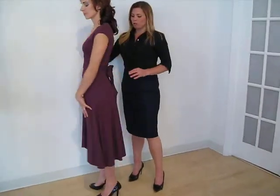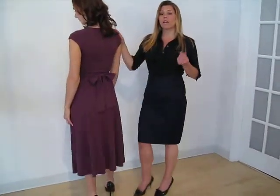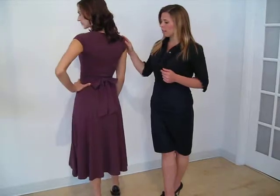This is the Jennifer. It's a jersey wrap dress. It's a nice basic dress. It's a good weight for a jersey. It lays nice on the body. This is it tied in the back, and it has a really nice fall in the front.